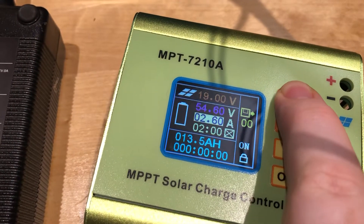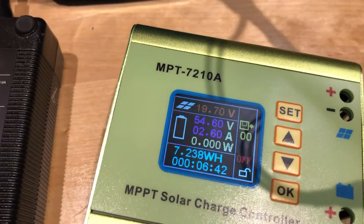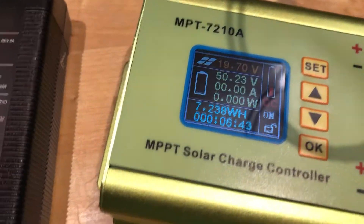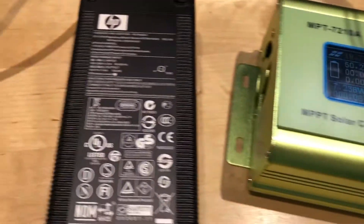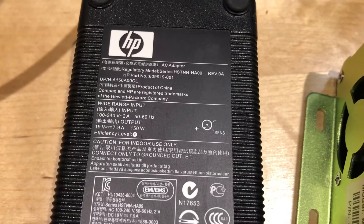The settings show 54.6V and 2.6 amps, and I've saved those. I don't know what else it can be. It does take a while to ramp up, so I'm sure there's some delay, but the power supply I'm using is just a 150-watt HP laptop supply that outputs 19 volts.